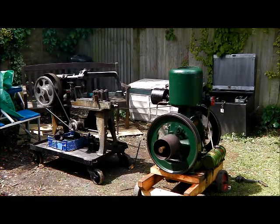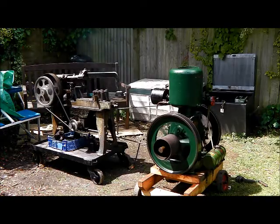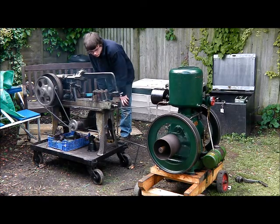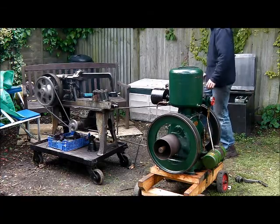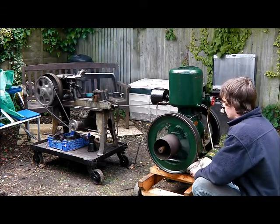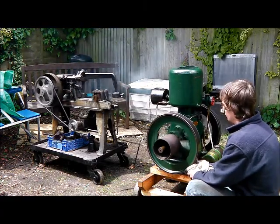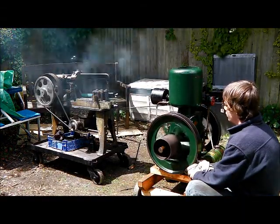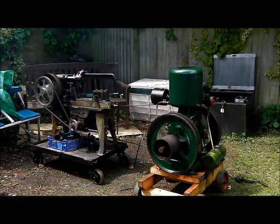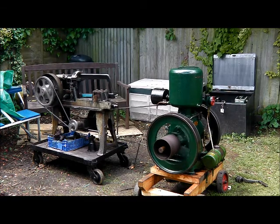I think the copper is actually clogging the saw a bit. It's quite a powerful engine. She's running on TVO, so that's why she'll smoke a bit. No vaporizer on this engine.